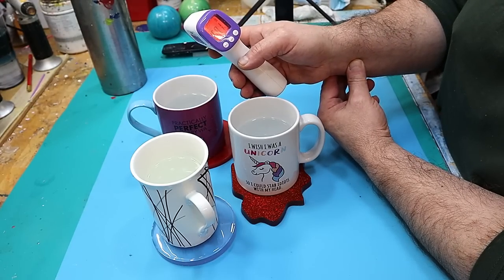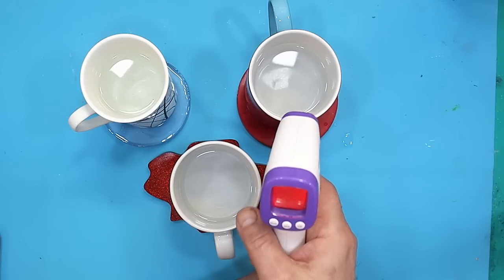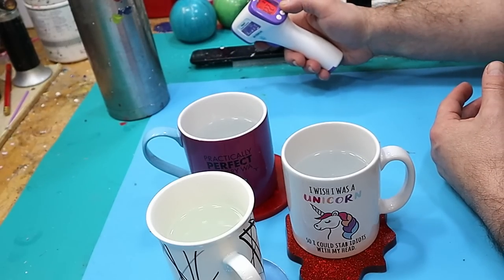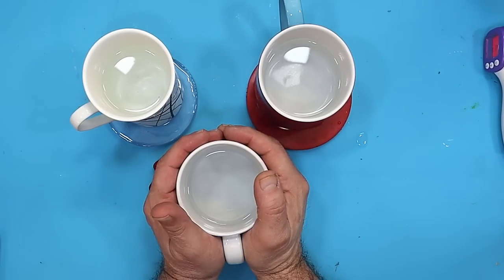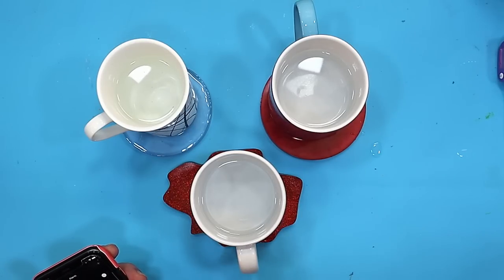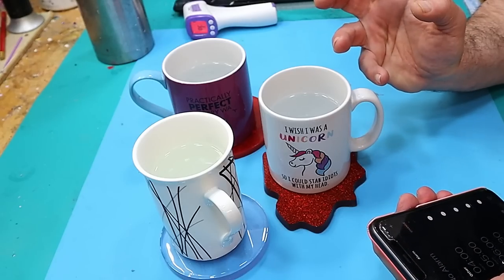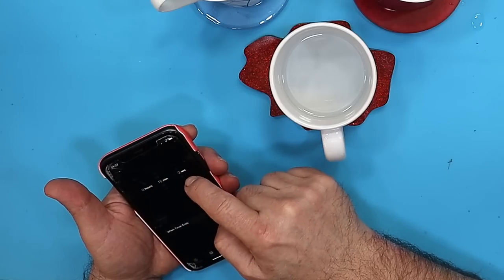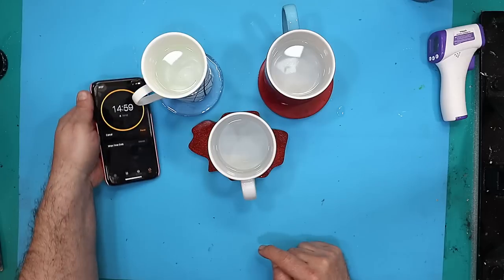I'm going to quickly take that temperature — that's 158.1 degrees Fahrenheit, which is about 72.2 degrees Celsius, which is roughly about what a hot cup of tea would be. Now we're going to leave those sitting there for about 15 minutes, because if someone left their cup on a coaster, that's what we'd want to see.